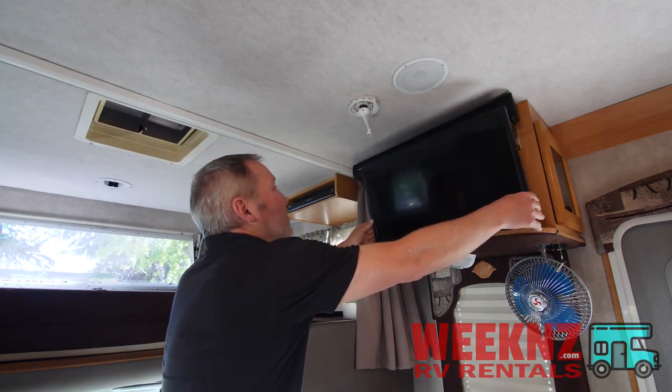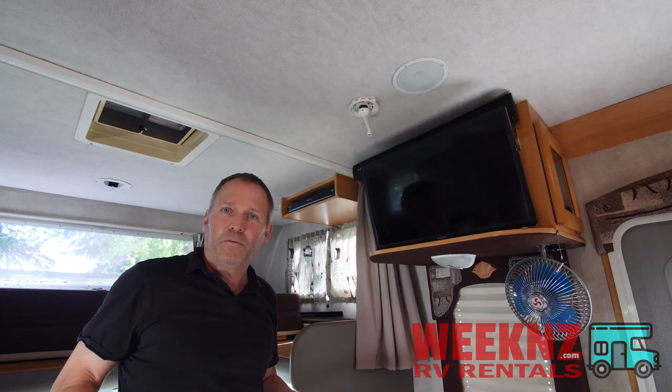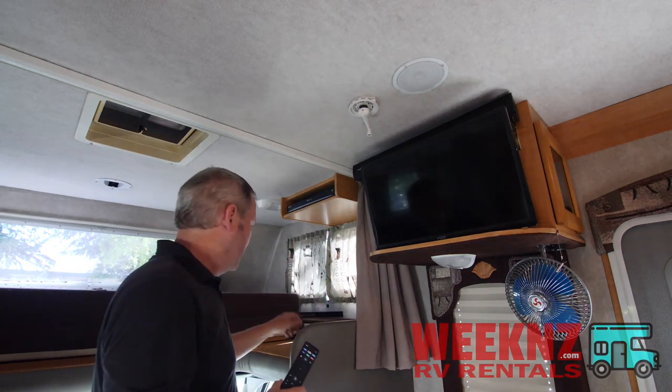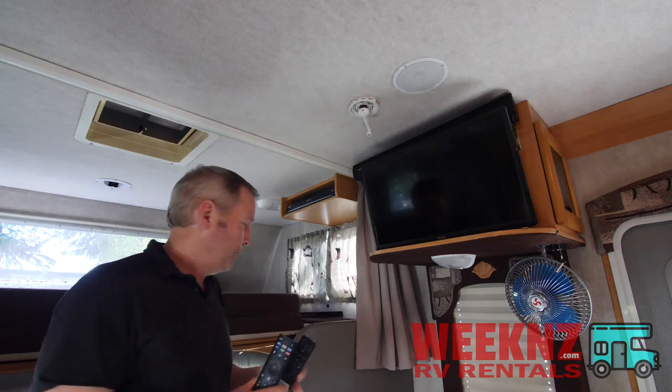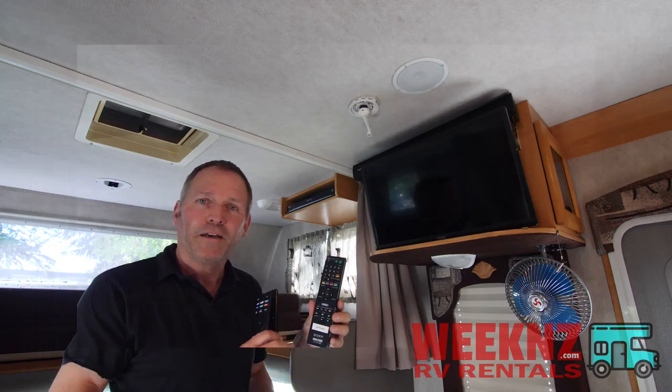It really isn't that much different than the entertainment system at your house. You've got your remotes: your TV remote, your sound bar remote, and your DVD player remote. I even labeled them for you to make it easy.